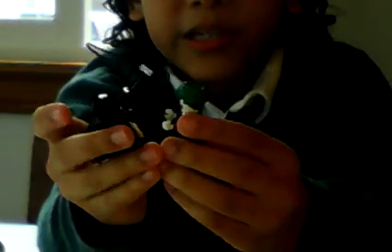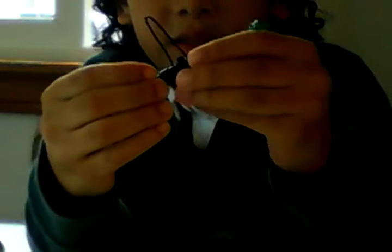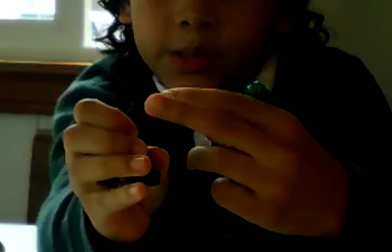We have Batman — he has a grappling gun that he can shoot at the Joker. This probably wouldn't hurt because it has a grappling on the bottom. And the Joker, he doesn't have a weapon, but this is what we can do.